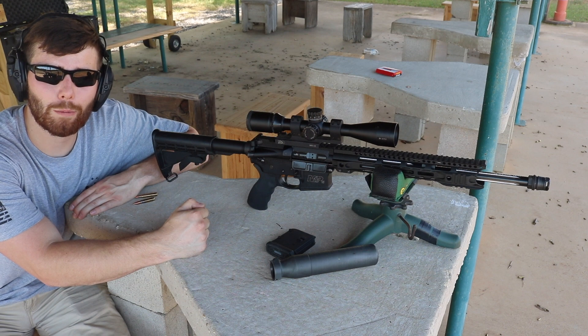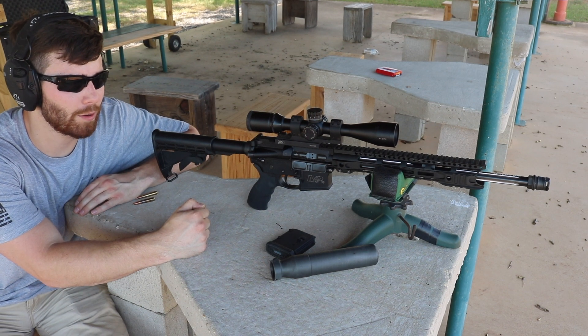As far as the gas system goes, I went with a Brownells brand gas tube and a Yankee Hill gas block.